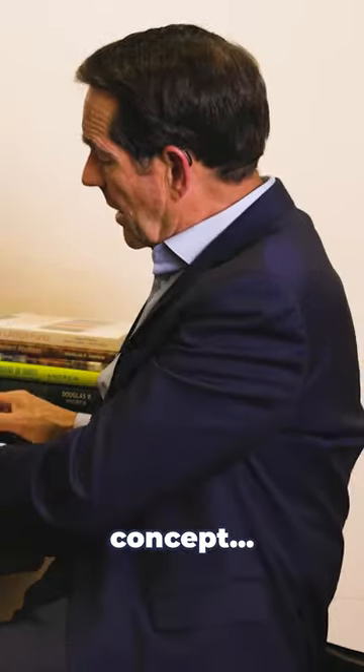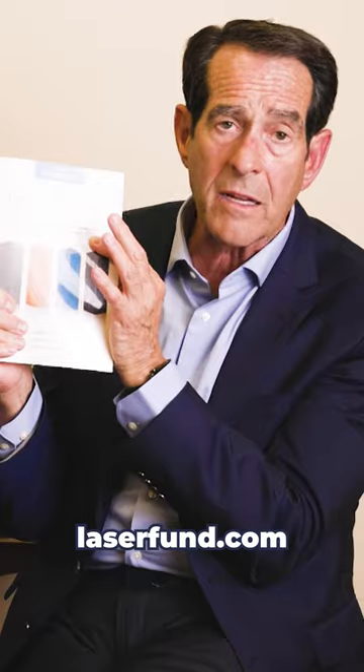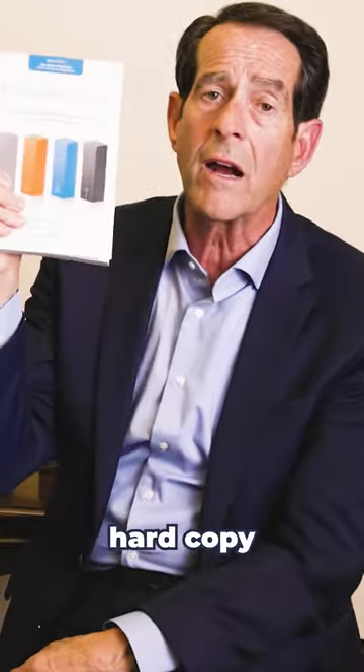If you want to learn this concept, claim a free copy of my book, The Laser Fund. I'll gift you a copy free. Simply go to laserfund.com and you contribute a nominal amount towards the shipping and handling, and I'll fire out a hard copy to you.